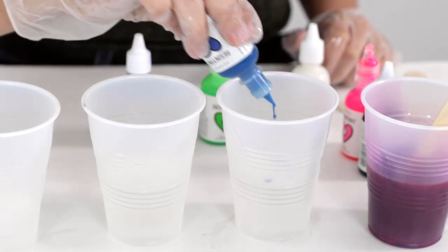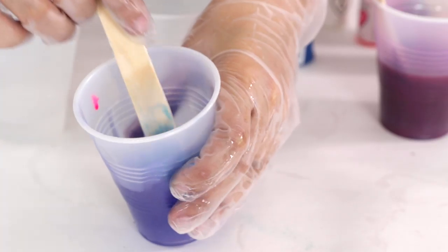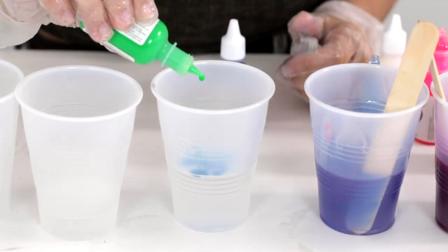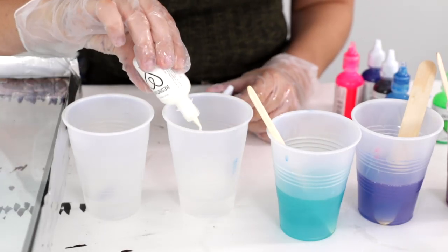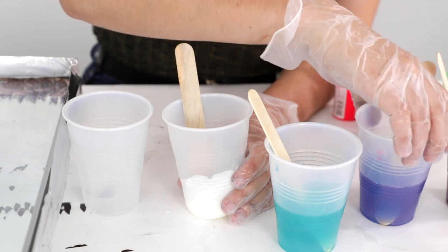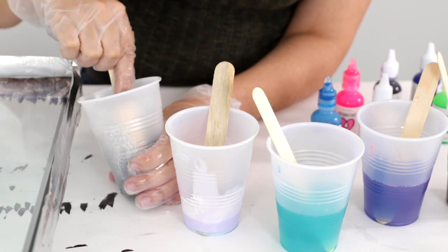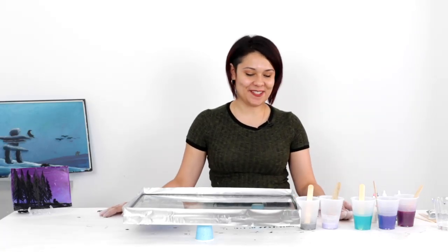Moving on to the next cup — a nice periwinkle blue. I use neon blue and neon pink to mix this, not regular blue and red, so the pink tones it down and makes it look a little softer. Now I'm going for a teal — you want to make sure the green isn't overpowering. For the next cup I'm adding white; there's not very much resin in it because we don't need much. This is going to look like clouds, differentiating from the more translucent colors. I'm going to tint it just a very light blue. And in this last cup I'm adding glitter, because once it gets all mixed in it looks like a very organic canopy of stars in the sky.